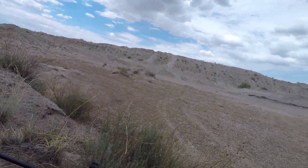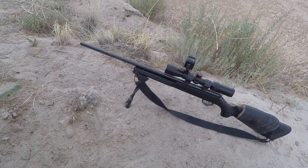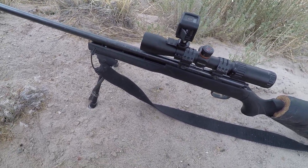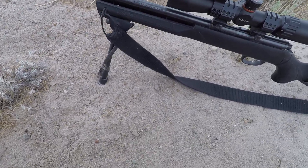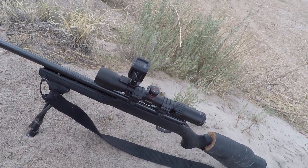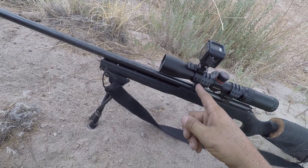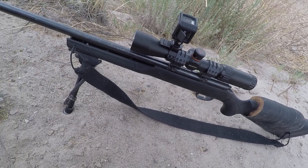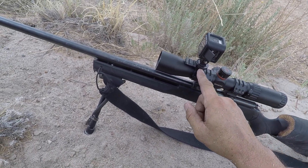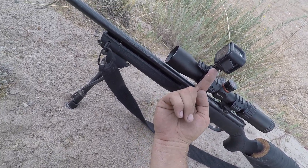I bought this scope mount from eBay for three bucks — this right here on top of my scope. It's pretty much a ring with a section of Picatinny rail on top so you can attach a laser or red dot, whatever you want. I had the bright idea of drilling a 3/16th hole from the top through to the bottom, then using a quarter-inch-by-20 tap and die to thread the hole. Then I got a matching quarter-inch-by-20 bolt from the hardware store and screwed it into the mount itself.